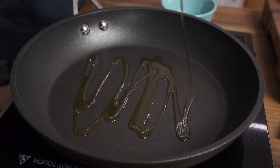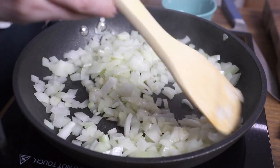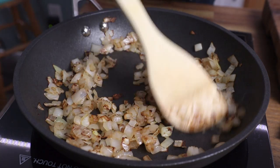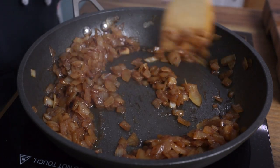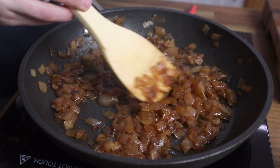To caramelize the onions, just heat some oil or vegan butter in a pan, add in your chopped or sliced onions, and cook them on medium heat for a long time — anywhere between 30 to 45 minutes. Stir them frequently, and if they start to stick to the pan, add in a little bit of water to deglaze it. When they're finally done, they'll be super sweet and tender, and they'll be a nice rich brown color.